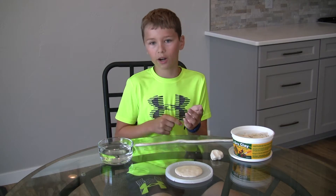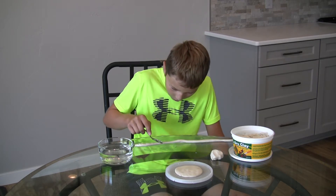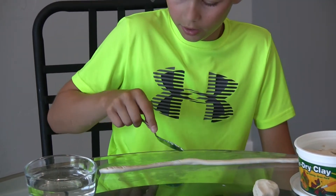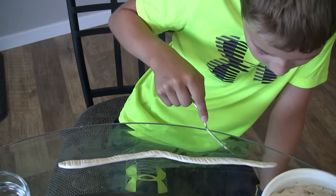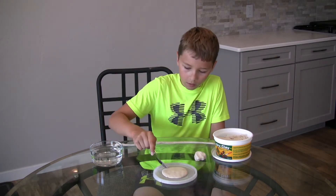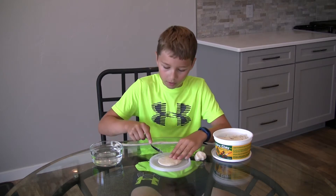Once you're done with that, you're going to score it with a butter knife or anything similar. You don't want to make too much of an indent — just lightly score it. That'll help hold it together once you put it on your pot. Then you'll start to score the bottom of your pot as well, so the coil that you scored will stick onto it better.